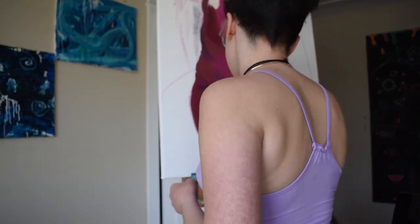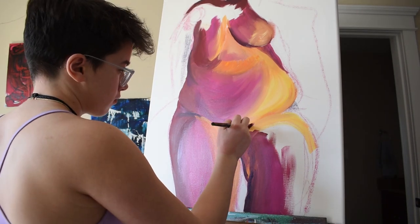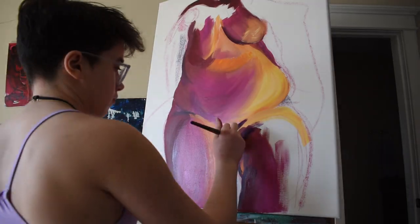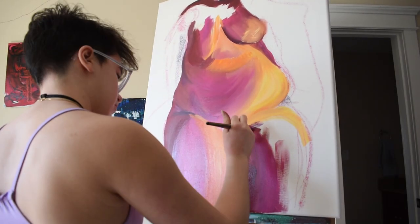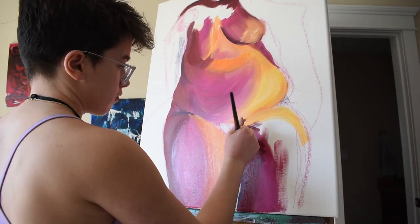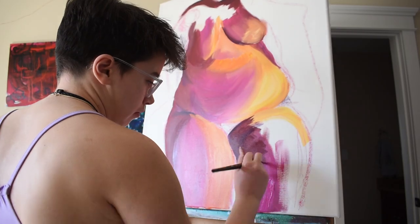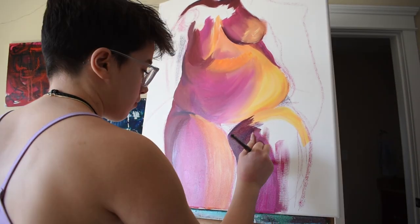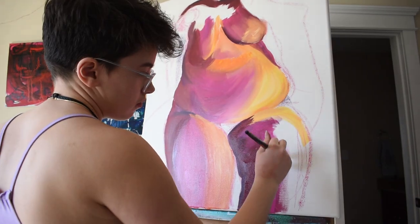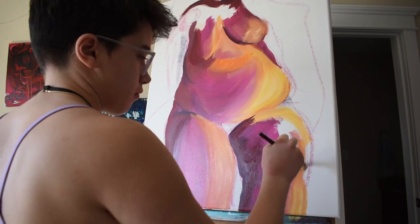I tested out a bunch of new camera angles in this video — I was switching around a lot. I thought it would help spice it up instead of keeping one angle, so you get to see different angles of the piece and of me. There were a couple of angles where my back was blocking the camera, which I couldn't tell while I was painting, so some sections are sped up or cut out so you don't just stare at my back and not see the painting.